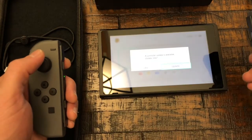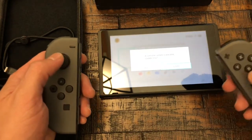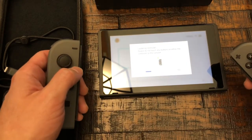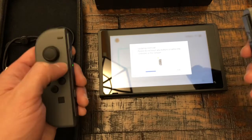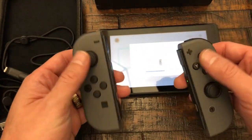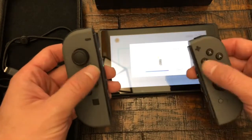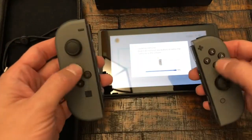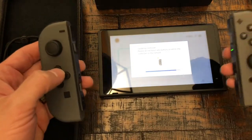Boom, here it goes. Let's go ahead and get that update — look, it's downloading the update. Boom, that's fast! Don't touch any buttons. I'm tempted to touch buttons but I'm not doing it. It says do not touch. I didn't do it — 99%!